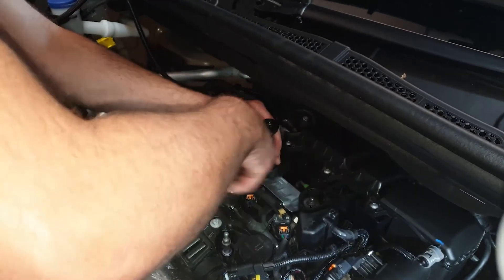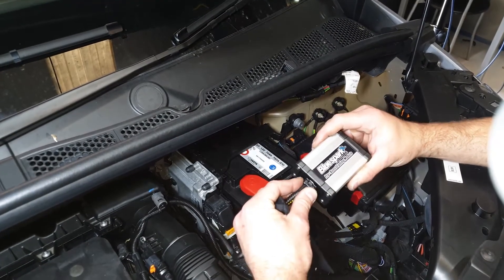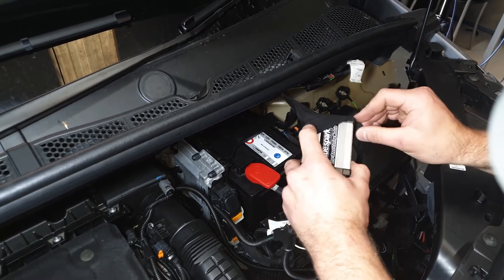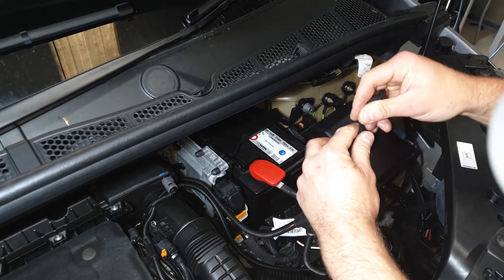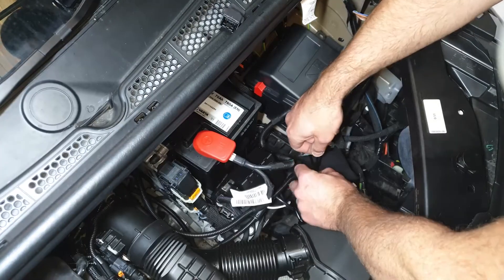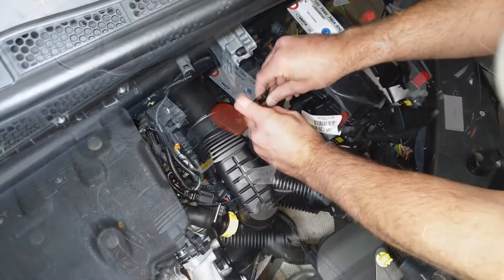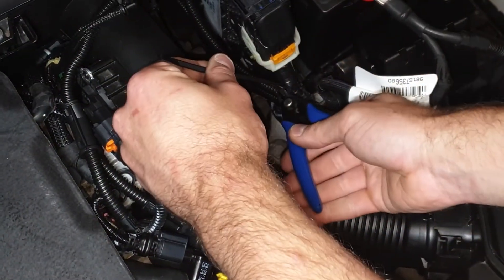Replace all removed engine components. Connect the unit to the wiring loom. Replace the unit in the supplied protective bag. Route the unit and harness away from direct heat and moving parts. Secure the unit and tidy the wiring loom with the cable ties provided.